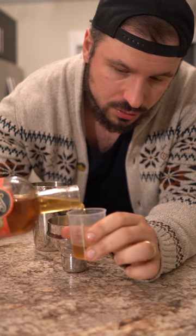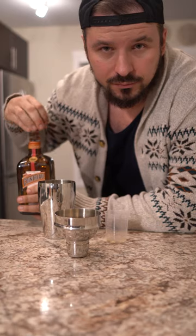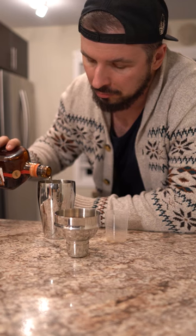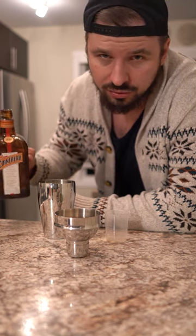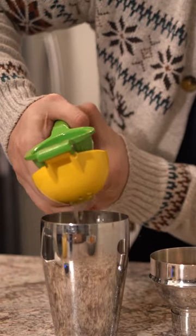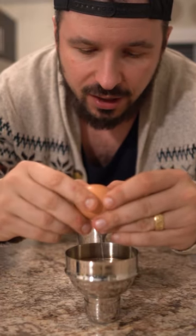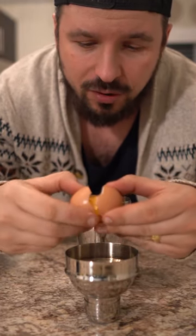I'm going to grab two ounces of peach, half an ounce of Cointreau or triple sec, squeeze some lime. I like to crack it into the top half just in case you drop the yolk.